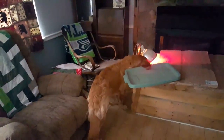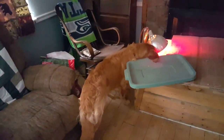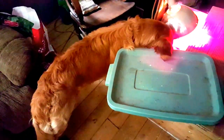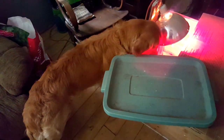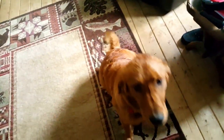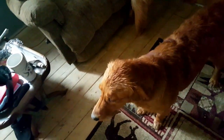I think he fell asleep watching the chickens. This is what he does all day long. Did I wake you up? What? What? Tell me about it. What? Are you telling me off?